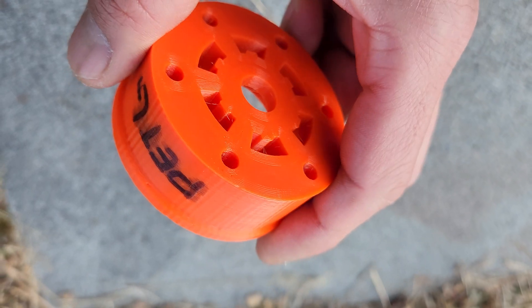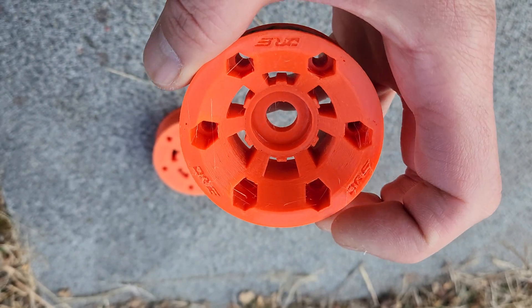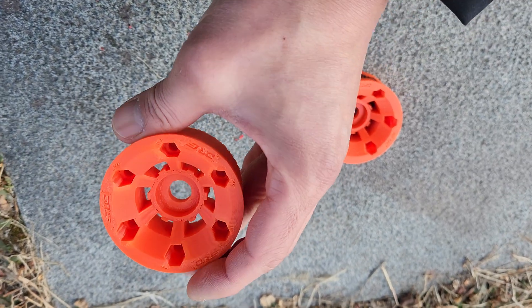So I turned all that off. I only use 20% fan for bridging — you don't really need a fan — and I wanted to see if that actually improves things. I also got another ABS sample to compare.